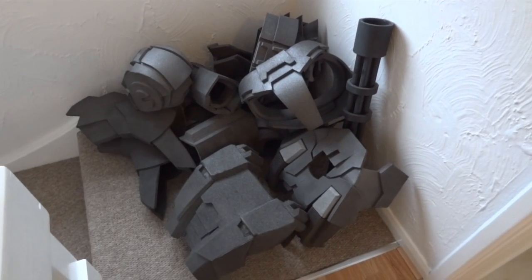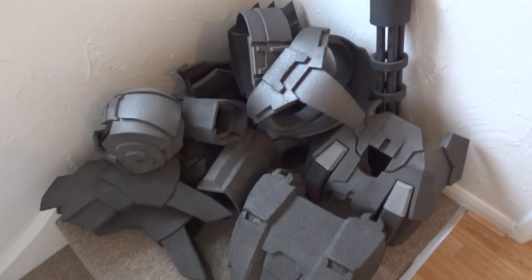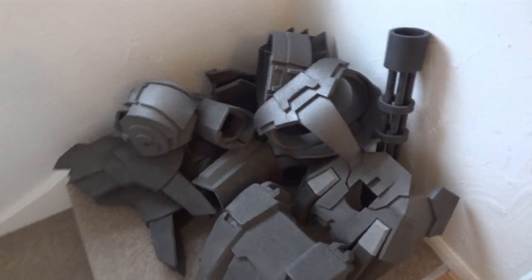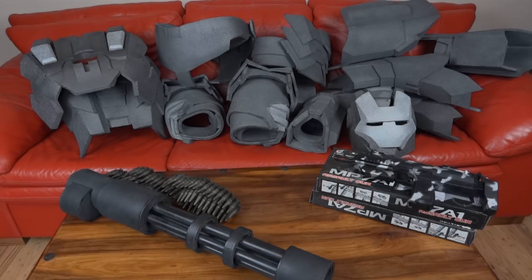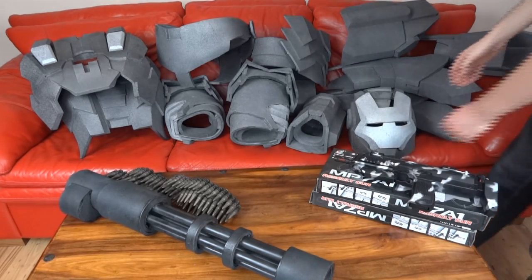I've just been cleaning out my loft and I found another whole suit which I'd totally forgotten about. Let's see what's in the pile. Here are all the pieces. This is a suit I made before I made my foam Iron Man, so it's one of the first foam builds I did.